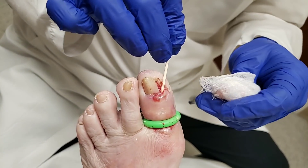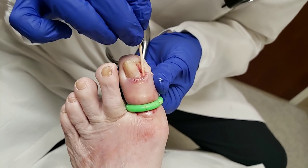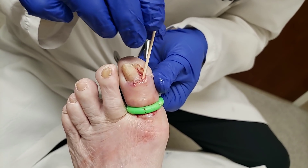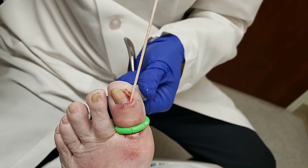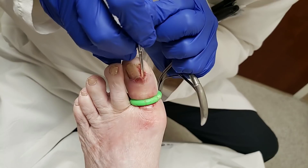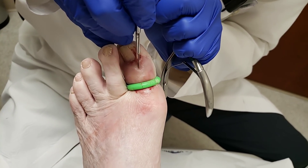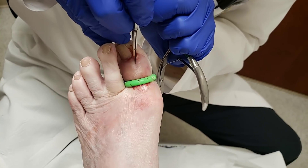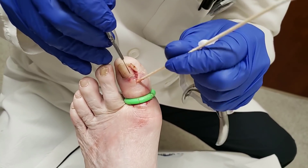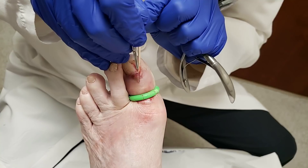We want to keep this kind of open for this patient. Since it's probing here and over there, I try to pick the midway point and open up the skin here. You can see we just open it up wherever it goes, and that's going to help it to drain.